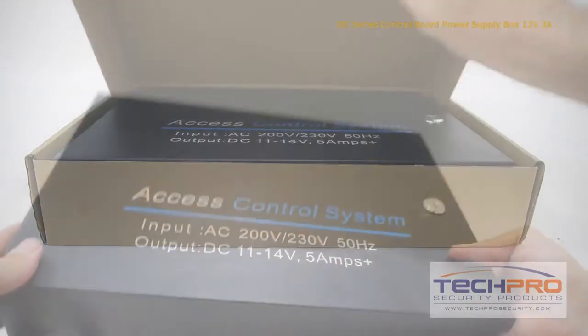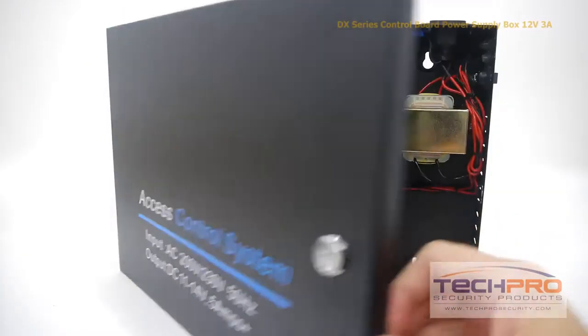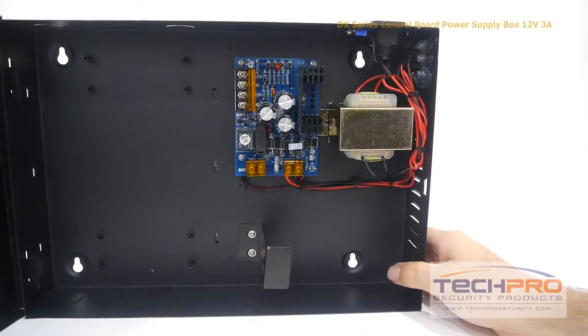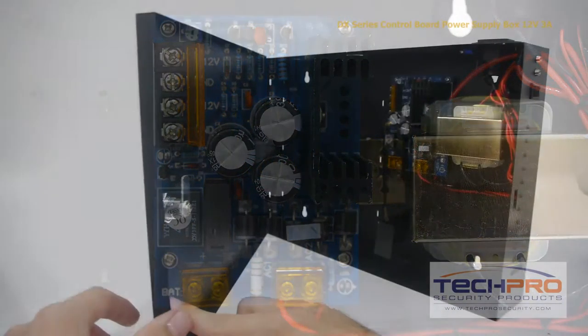This is our 12 volt DC power supply for our DX series of access control boards. This power supply works with the access control boards that we carry for one, two, and four doors. Installation is easy — simply screw in the control board, attach the wires included, and you're ready to go.